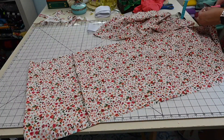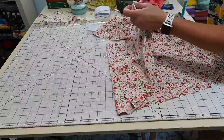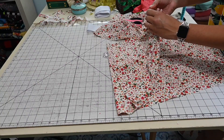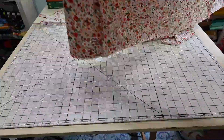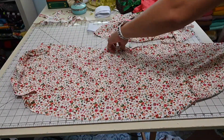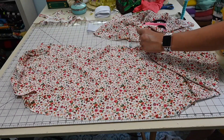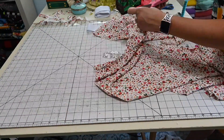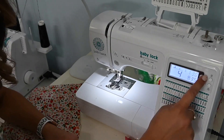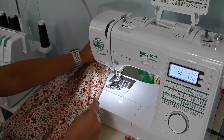I'm also going to put in a gathering stitch at the top of the bottom tier. We do have videos on this channel about gathering tips and tricks of sewing — there are learning-to-sew video series with lots of tips. For gathering, I'm going to do a really long straight stitch on my sewing machine, going for the longest length setting, and sewing all the way around.